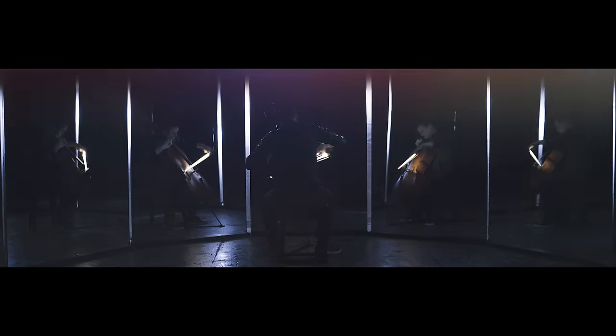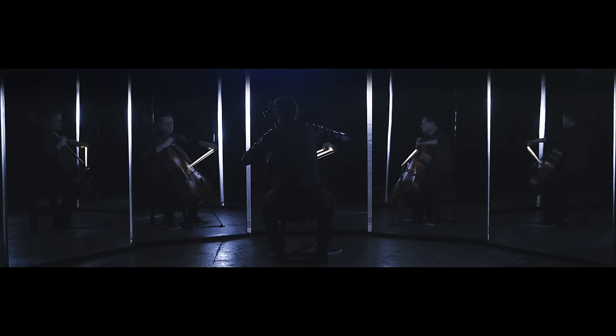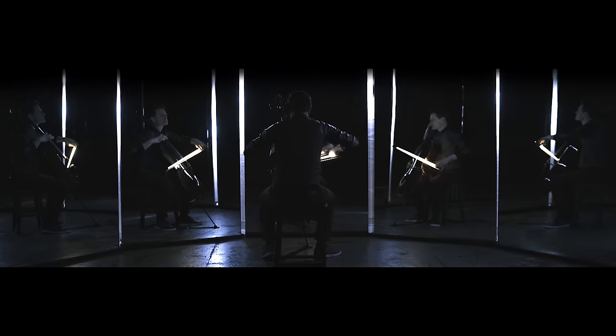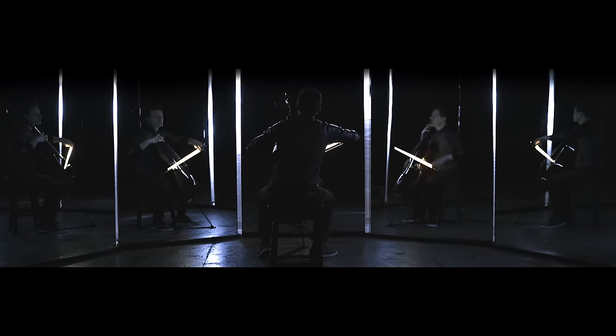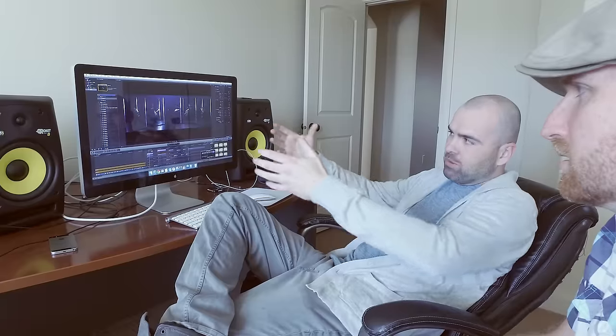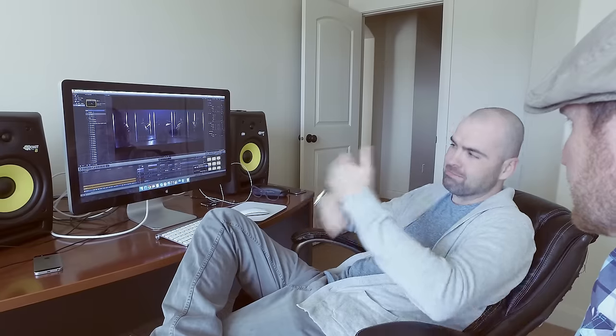Initially it starts out where he's playing exactly what you see — it really is him. Then as the song progresses, we took shots of Steve from different angles and rotoscoped those in, giving you a full orchestration. We wanted to build up to that — starting with just seeing him multiply in his reflection, then you see that separation as they start to play different parts, and it gets a little more layered and complex as it goes along.